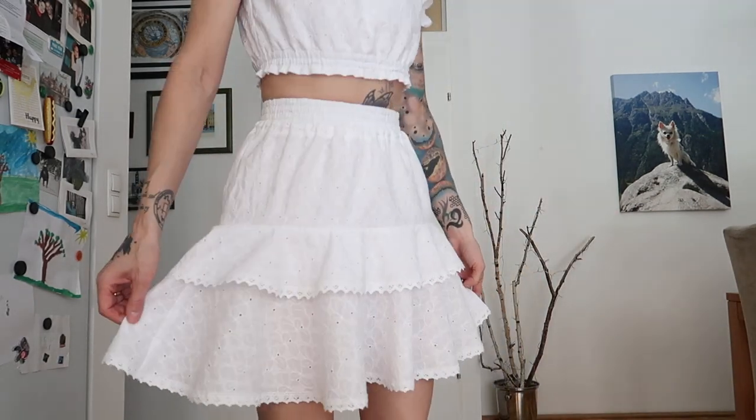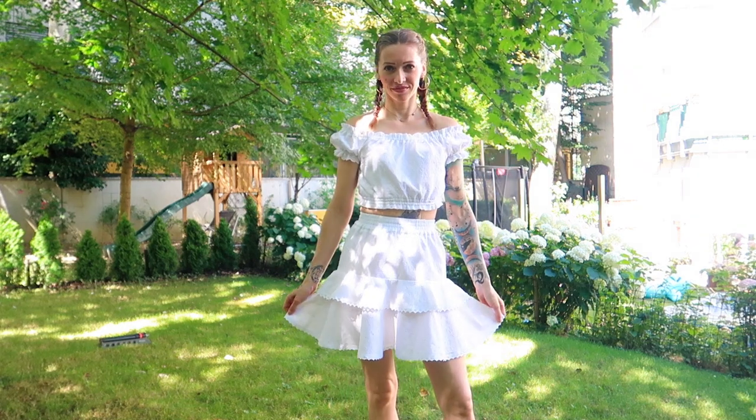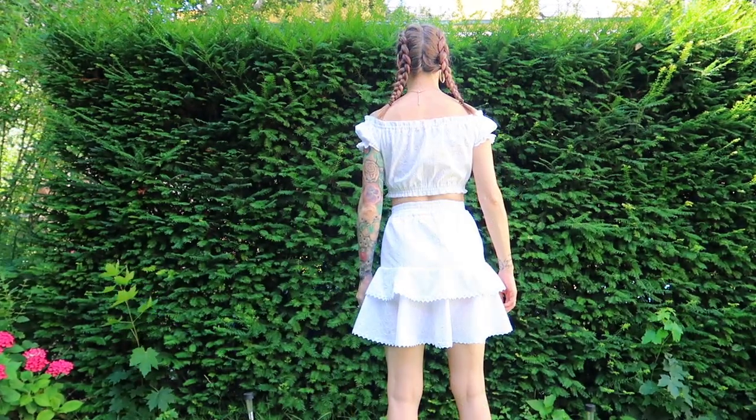Both the peasant skirt and the milkmaid blouse are timeless pieces you can wear together or combine with many other things in your wardrobe. For me personally, this outfit is the ultimate summer outfit. Two things I especially appreciate are that I bought the fabric secondhand, and that it's 100% cotton, which means it's breathable and very comfortable during hot summer days. I hope you enjoyed today's video — if you have any questions, feel free to write them in the comments below. Thank you all so much for watching. I love you guys and see you soon. Bye!